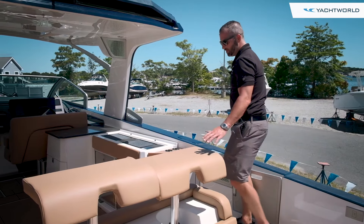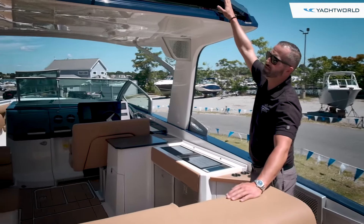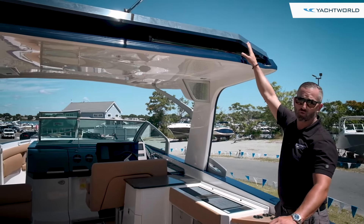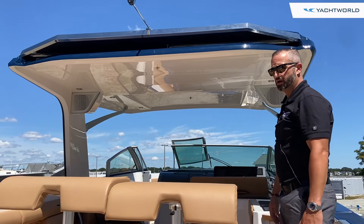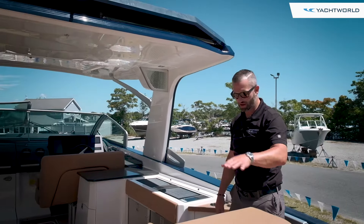Moving into the boat, you'll notice a nice big hardtop. This is a hideaway sunshade that will come all the way back to almost the engines, giving you full shade and protection from the sun back here in the cockpit area.